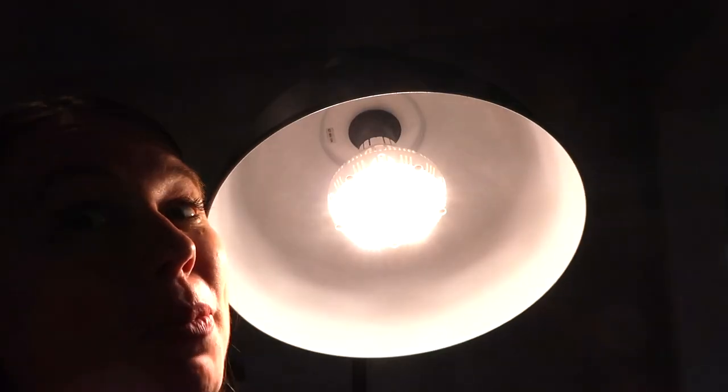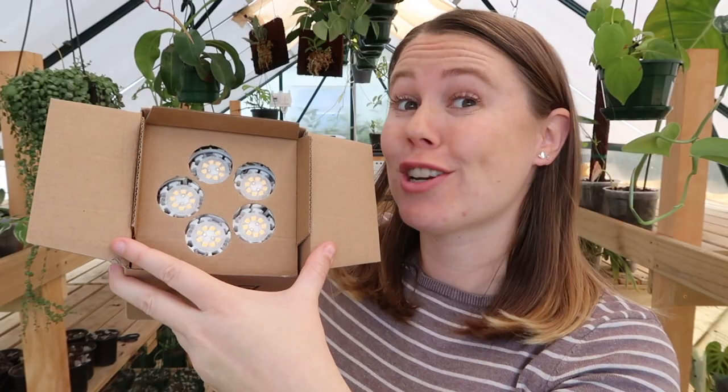What the benefits of using a grow light are. To show you exactly how to install your grow lights. That's bright — I'm gonna get so much more light. Packaged extremely well.